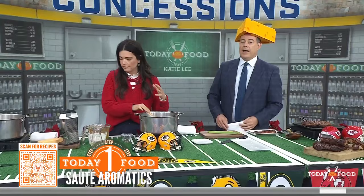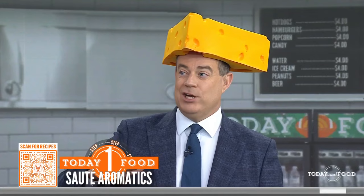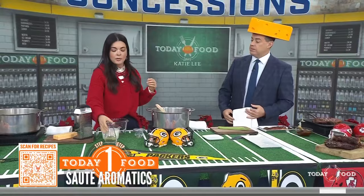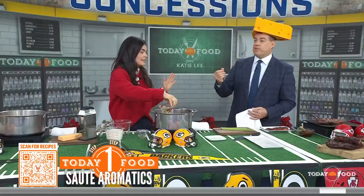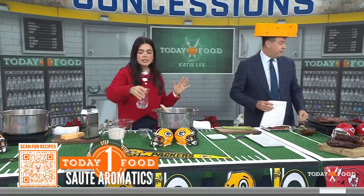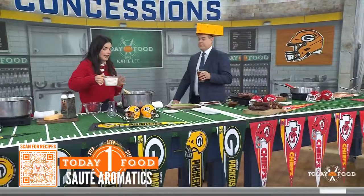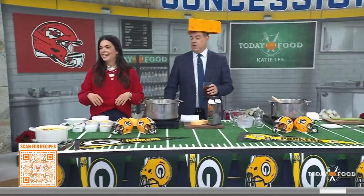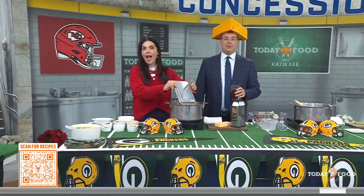I asked backstage how long before this soup seizes and becomes like cement. It doesn't — because we've got some white wine going in, and the acid will help. Typically this is made with beer, but I'm a wine drinker, so I use wine. Then some milk — add it right in there, and let that simmer. For the full recipes, visit today.com slash food. Chiefs versus Packers, Sunday on NBC, 7 p.m. Eastern.